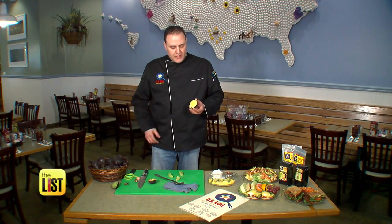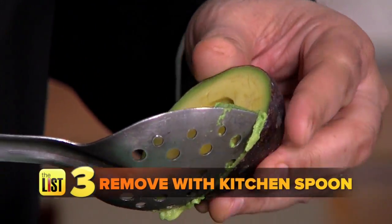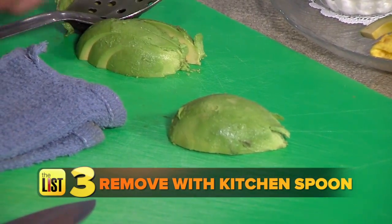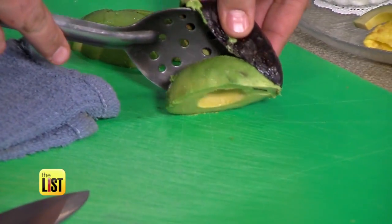Another mistake people make is trying to slice the avocado while it's still in the skin. Mario says to remove the fruit with a basic kitchen spoon — it's easier on your hands and the avocado. Treat it like a flower, really delicately. Go around the edges, and once you go around the whole thing, it'll pop right out.